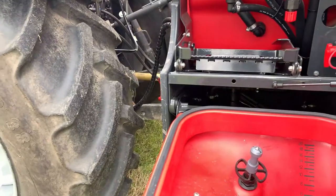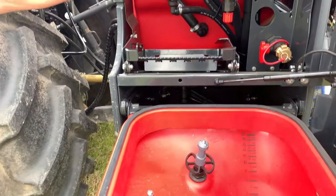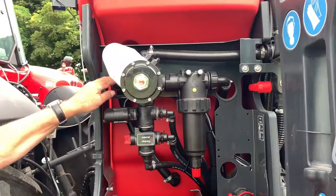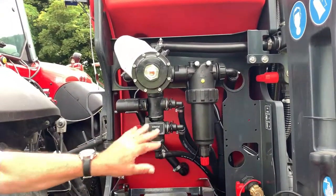The pressure valve does what it says on the tin - it's either delivering pressure out through the system and out to the boom, or through the inductor, through the agitator, or through other services that can be selected.